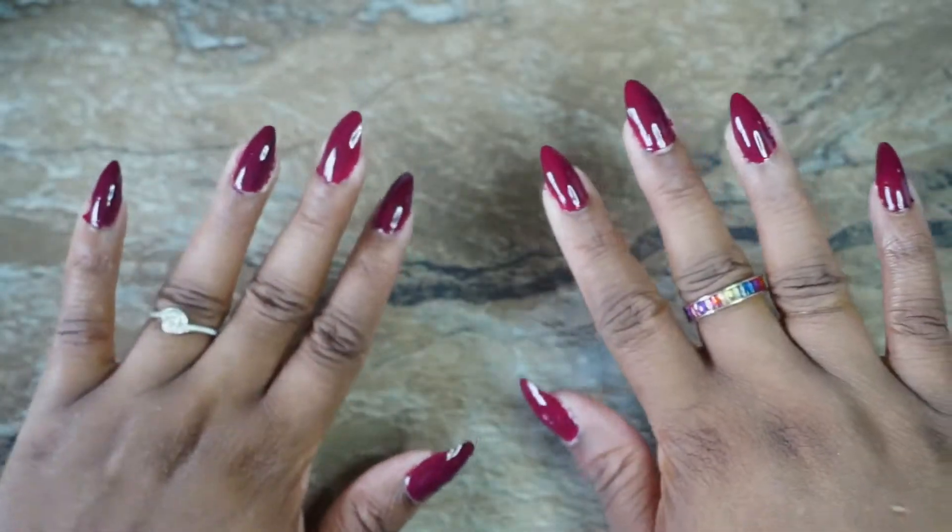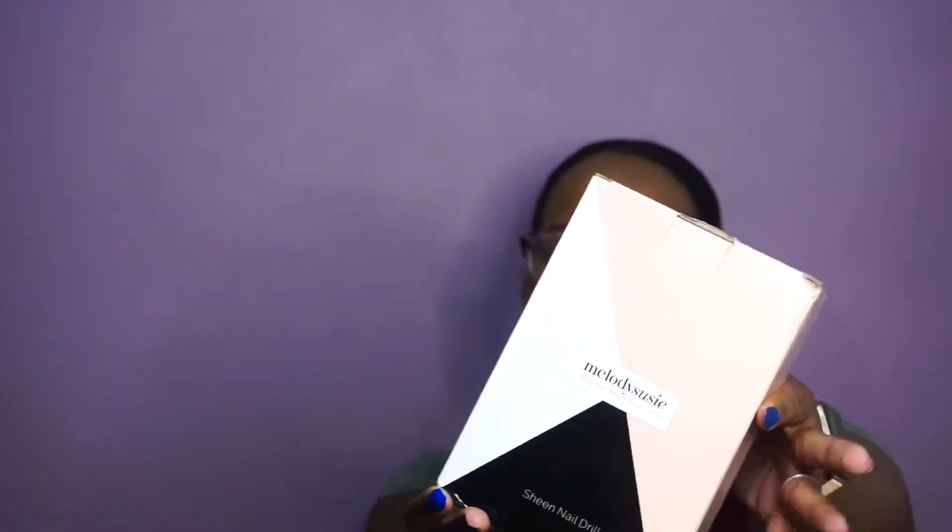Please allow me to show you something. Hello, welcome back to the studio — if you're new, welcome to the studio! How are you guys? I hope you're good. I just came on here really quickly, just to say that I'll be unboxing and doing a first use of an e-file, or nail drill, that I purchased from Amazon.